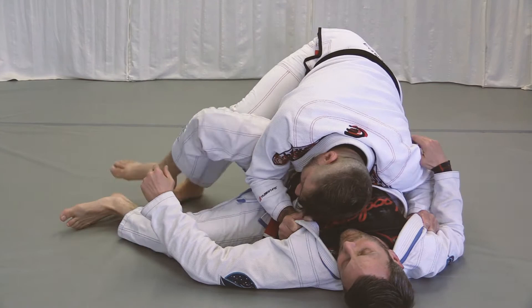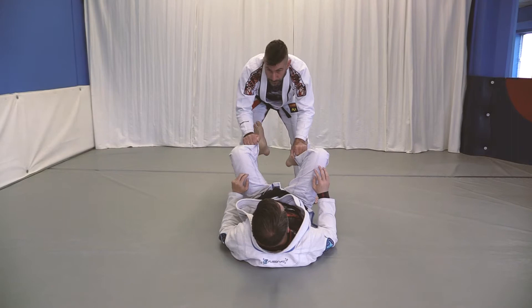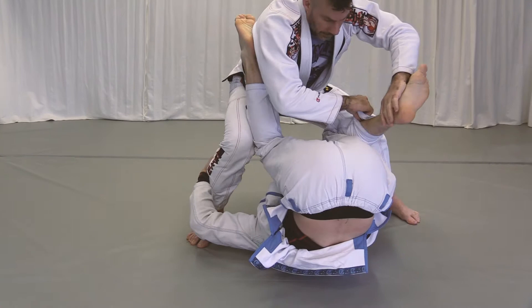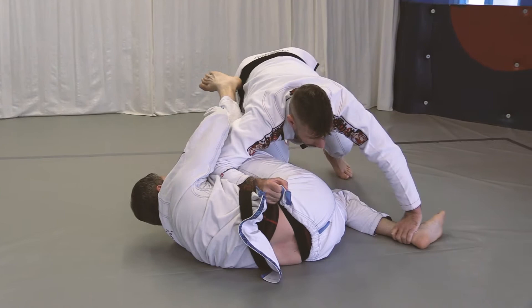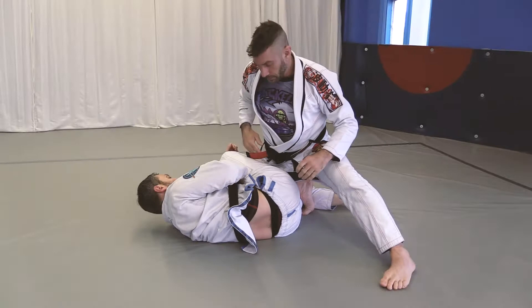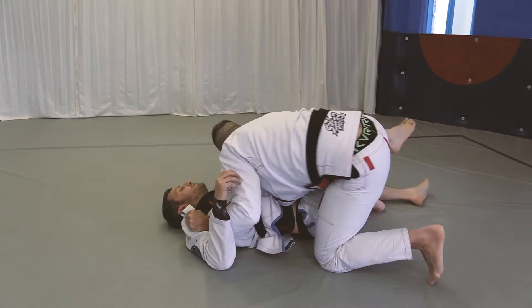When doing a bullfighter pass, here's how I like to enter the leg drag. He's going to go inverted — pretty common — and go upside down. Right before he's too far, grab this leg and the pants right here. Pinch your elbow against his thigh, then roll him to the side and put his weight down. I'm always on my toes for maximum mobility. I insert my foot and now I'm in the leg drag. From the leg drag, pivot, grab two lapels, make sure both shoulders are on the ground, and pass.